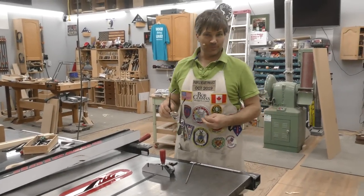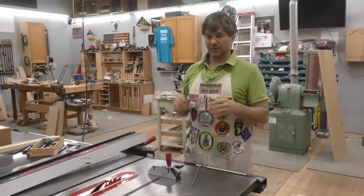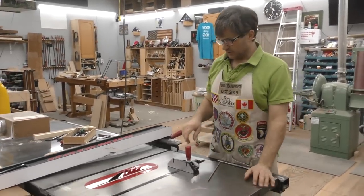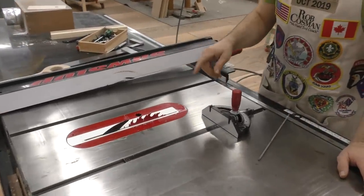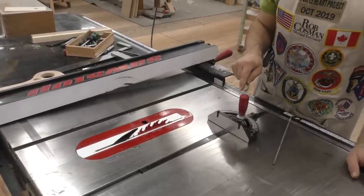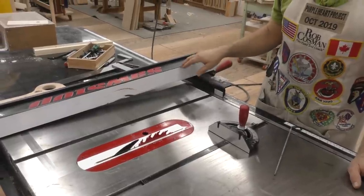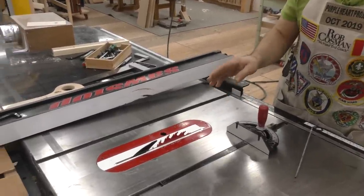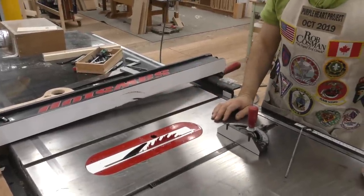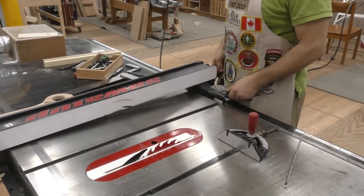Hi folks, welcome to my shop. I'm Rob Cosman. This is our third in our table saw series. What we're going to get done in this episode: we're going to make sure the blade is aligned with the miter gauge slots, make sure the rip fence is square to the table, set it up to the blade — you don't actually want it perfectly parallel — and I'll show you how to get the miter gauge square to the blade.